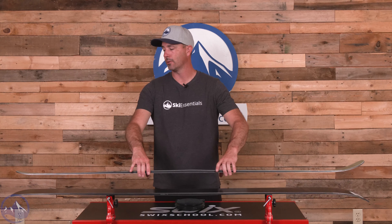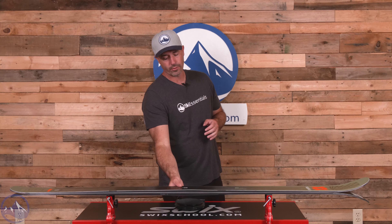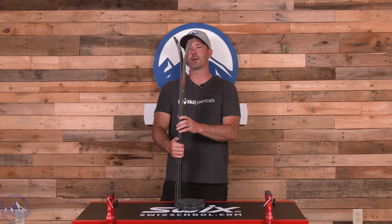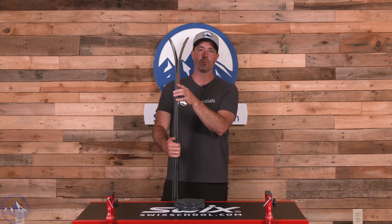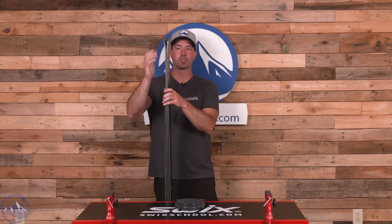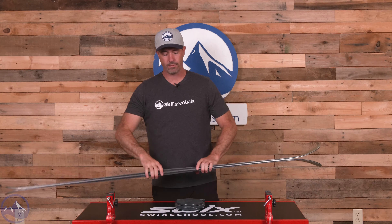Not a ton to talk about in terms of rocker — we're over 100 millimeters underfoot so you might think we're in a free-ride zone, but not so much. There's about the same amount of camber as we see in the Kendo and Mantra, and not a huge difference in rocker either, so it's really more traditional and directional — moderate splay, nothing crazy — and very low rocker in the tail as well with minimal splay. More directional, more traditional, really taking that race heritage and putting it into a wider ski.